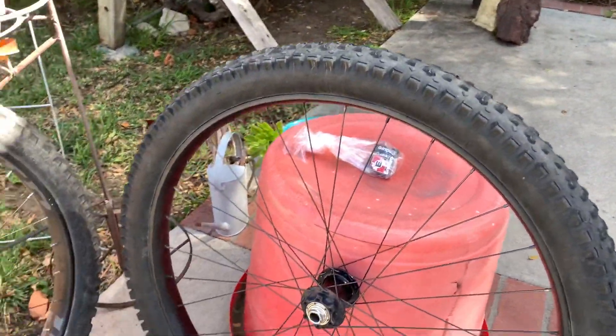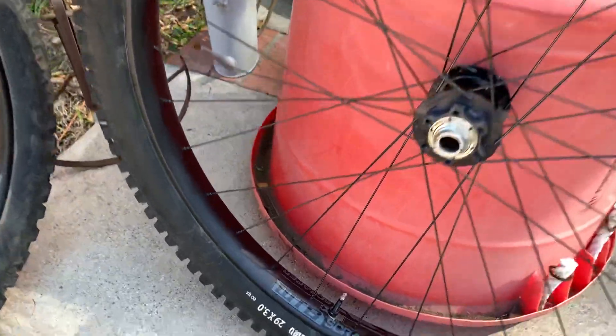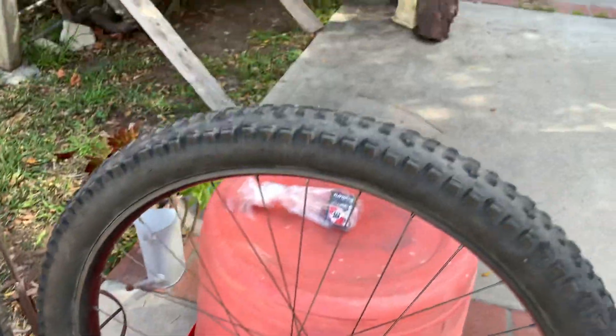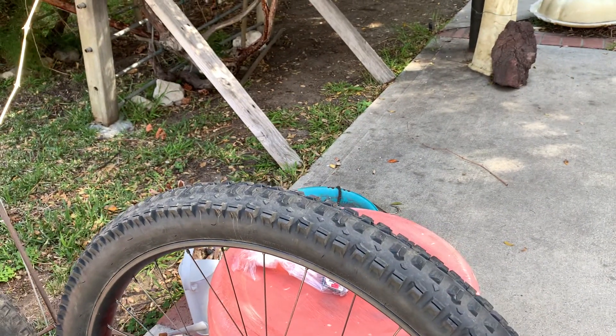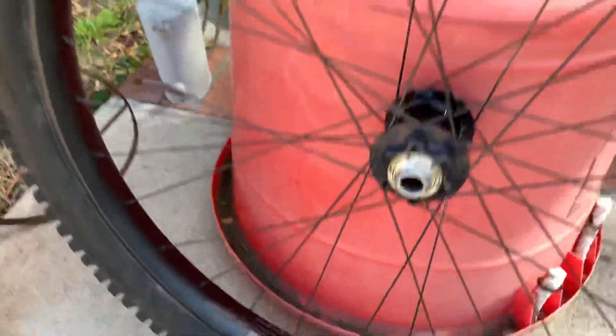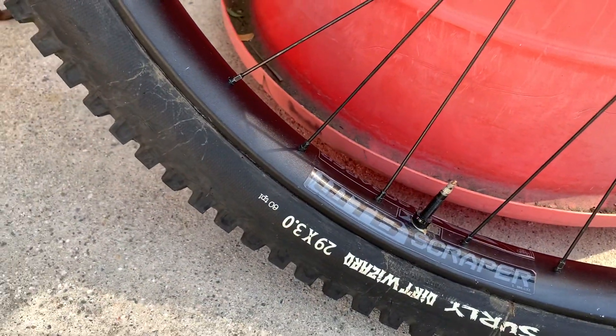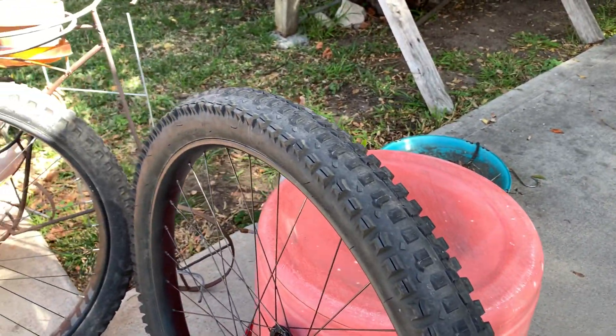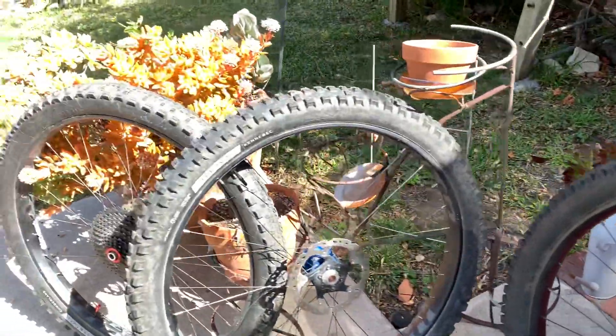I had this wheelset built up for my single speed and it's a WTB Scraper — a wide profile rim, 40 millimeter. I have that big Surly Dirt Wizard 29 by 3.0, but it's more like a 2.8 if you look at it compared to other 2.8s. It doesn't spread out like a full three inch tire, but that fits in there fine.